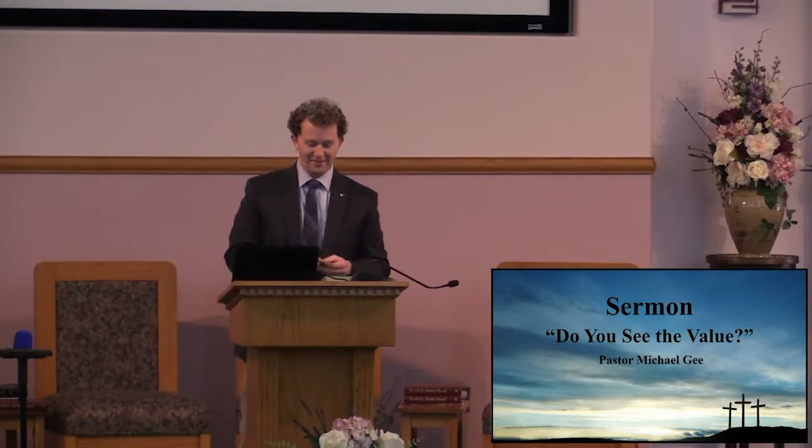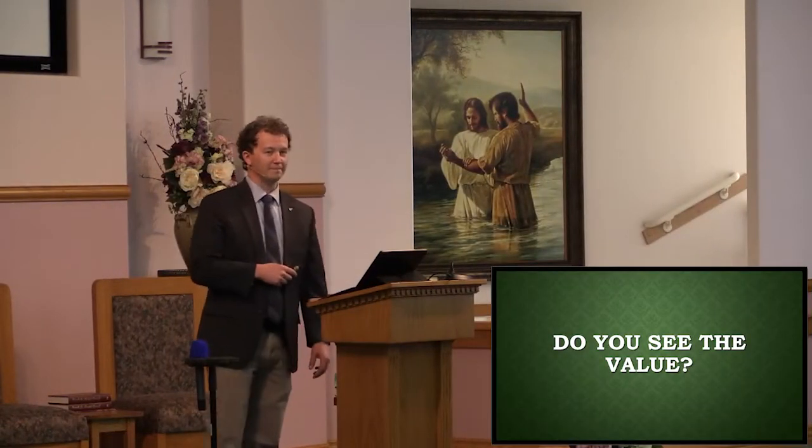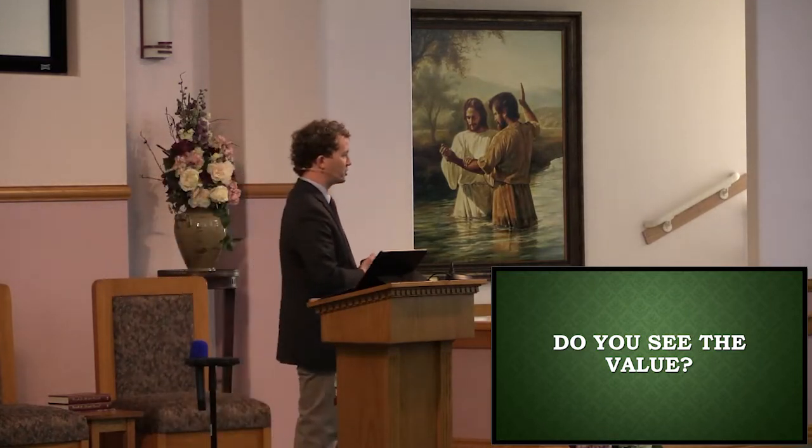All right. So, do you see the value? That's the title of this sermon this morning. Before we begin, I would just invite you to join me for an additional word of prayer.